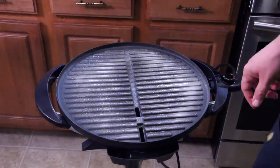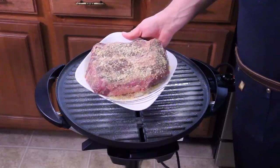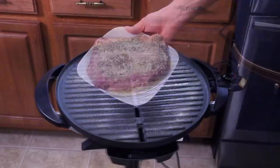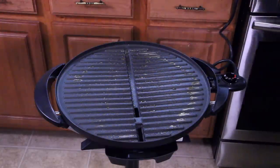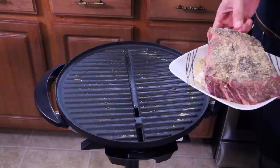Heat's turned up to five. What I'm cooking right now is a three-pound chuck roast — I'm putting this thing to the test. It's gonna take a while to cook, so I've got it on high to get a good sear on the outside. I can feel the heat from up here, so putting this on there should be just fine. Here we go.